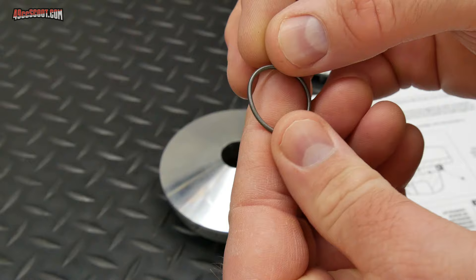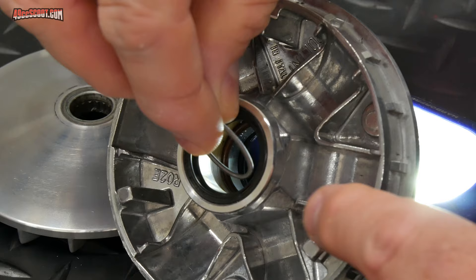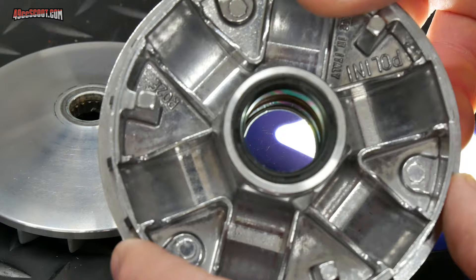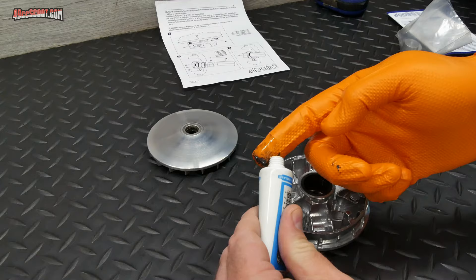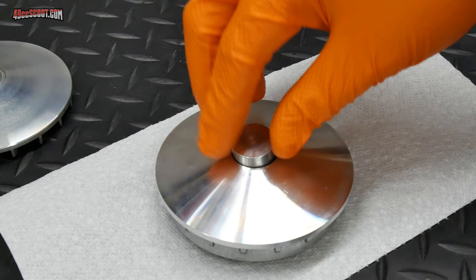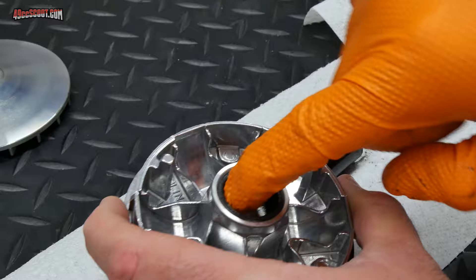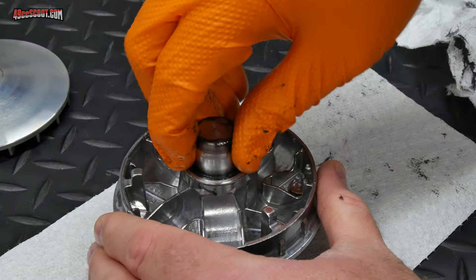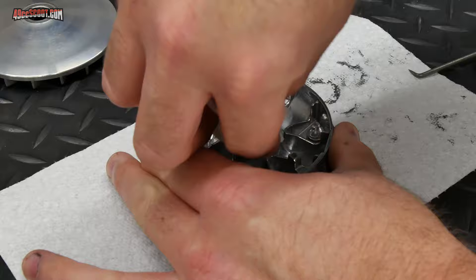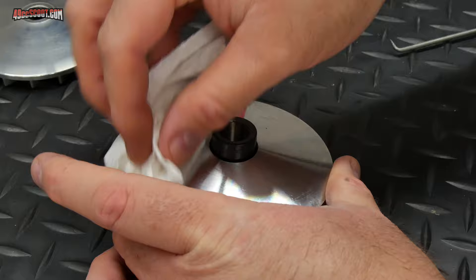Polini includes a garter spring in the kit, like you'd see in an oil seal, and their instructions show it should be installed against the rear of the groove inside the variator. I cleaned the inside of the variator, put the spring in place, then used the supplied grease to fill the groove and wiped off the excess. The kit comes with a tapered plug to help the drive boss go through the seals more gently and guide it through the spring — you insert it in the front of the variator and push through with the drive boss. Be careful as you push through the spring because it can still get out of place; you may need to reposition it if the drive boss hangs up.